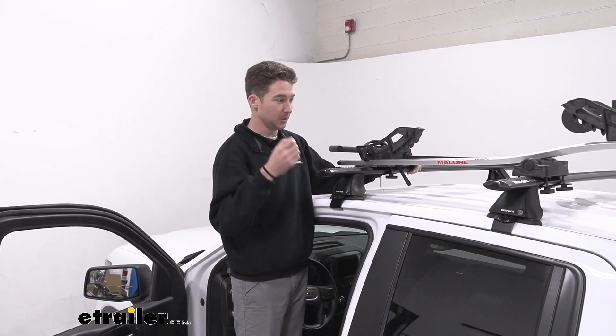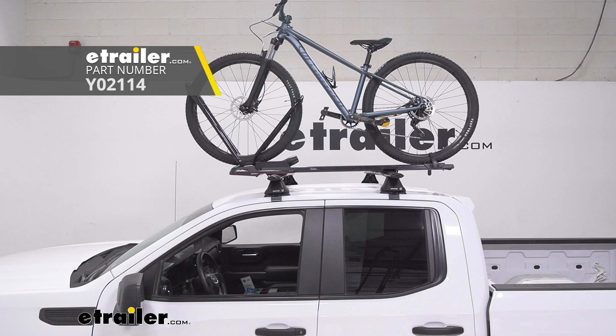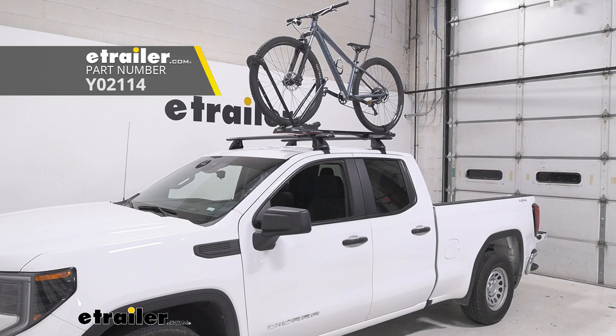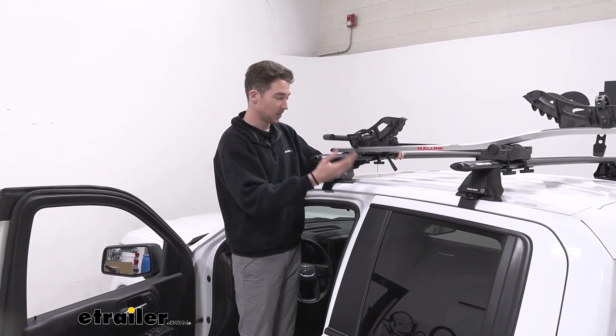If you want to upgrade a little bit, we do recommend the Yakima High Road. It's going to get you about 12 more pounds of weight capacity and a little bit wider wheelbase. It also doesn't make any contact with the frame and overall the installation process was just a lot smoother.